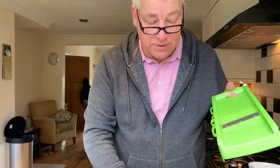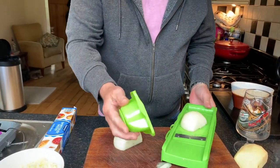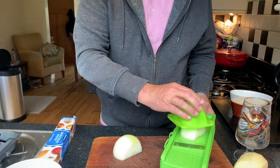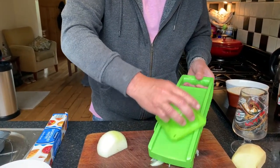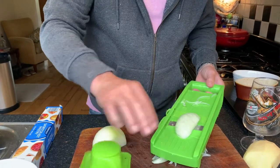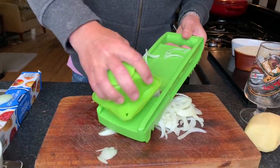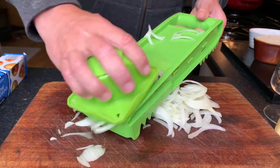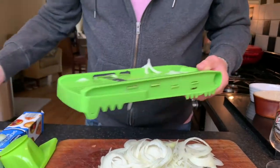First things first — a good knife is great, but I'm going to cheat here. If you've got one of these, a mandolin, they're absolutely brilliant. Just make sure you use the guard, because you don't want to get your pinkies cut off — I've done it, and believe me it is razor sharp. So just get your onion and slice it dead quick. They're absolutely superb, these — only a couple of quid from Home Bargains or wherever.